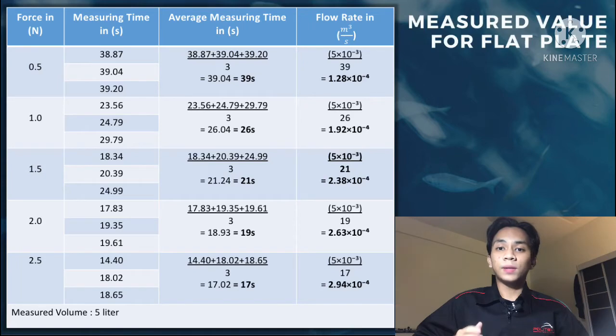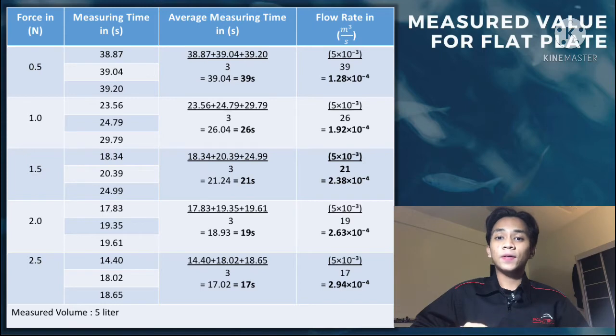I'm going to explain the calculation of measured values for the flat plate. The forces used in this experiment are 0.5 N, 1.0 N, 1.5 N, 2.0 N, and 2.5 N. Each force will be measured three times. For 0.5 N, calculate the average time by adding 38.87 + 39.04 + 39.20 and dividing by 3 to get the average measuring time. The answer is 39 seconds.